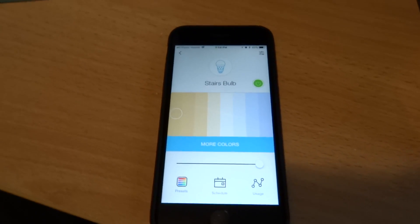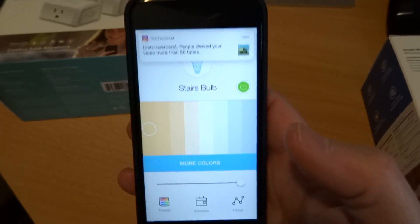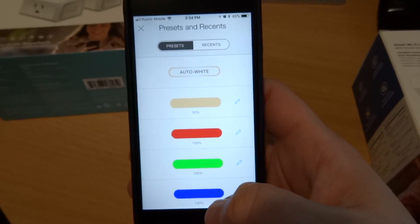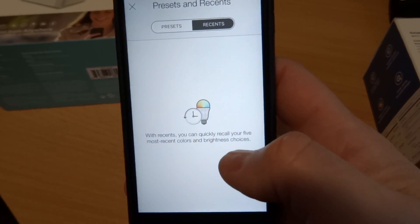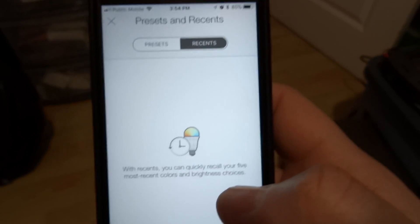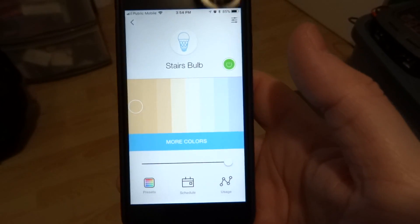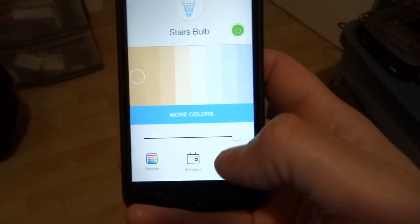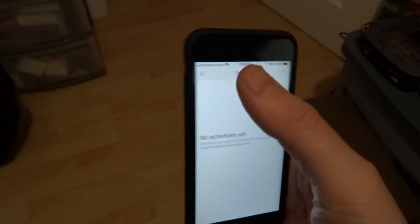For some reason Google knows the difference between green, neon green, dark green, or even sunset — but none of that nuance is in the app; it just has colors. There are Recents now where you can recall your five most recent colors and brightness choices. I didn't know that existed because I almost never use the app — I'm always using voice control. But the app keeps getting better, with brightness control, white spectrum, more colors, and scheduling.